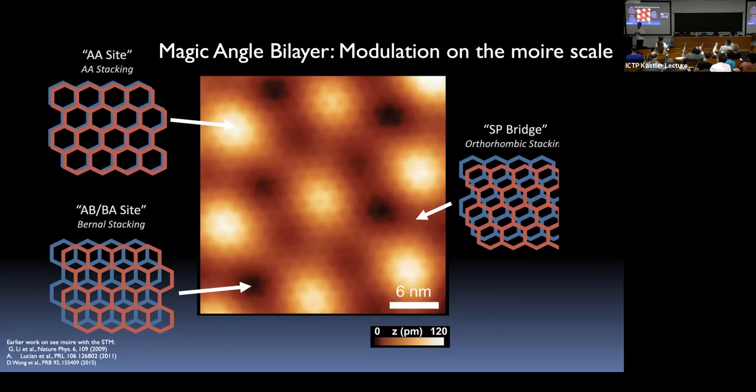We have worked very hard to get very clean samples. An excellent question was raised: is the boron nitride aligned, and does it matter? It matters very much because boron nitride can break the graphene AB sublattice symmetry and gap out the Dirac points, which also appear in these flat bands. This is actually one of the powers of the STM — you can directly observe these features.